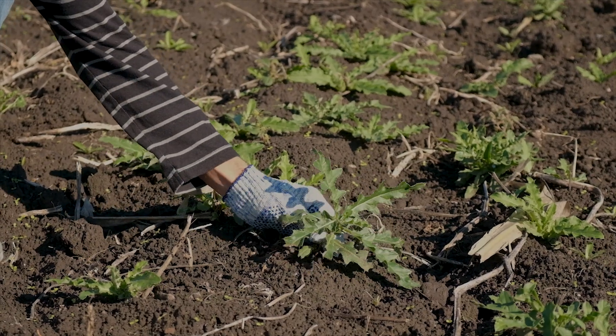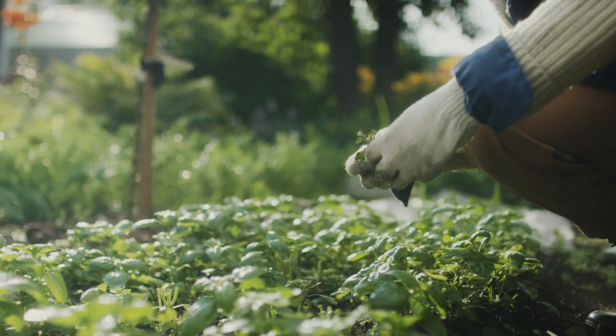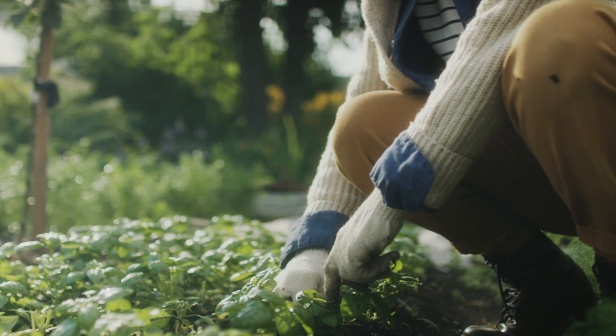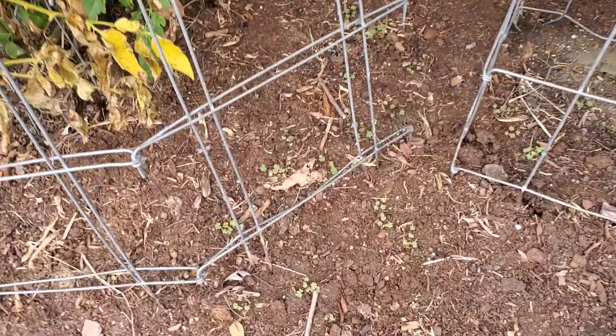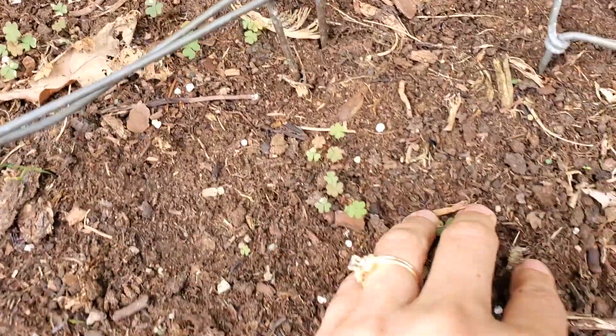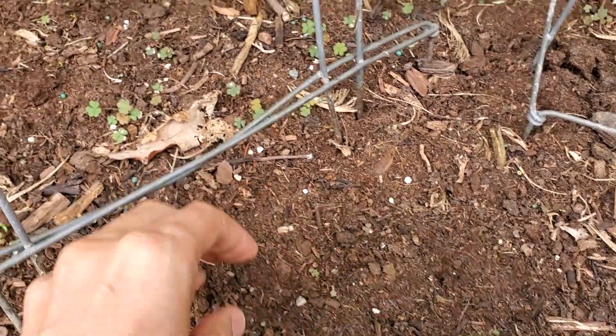That brings us to number two — the second thing you need to do in the garden every day — and that is pulling weeds. If you pull a handful of small weeds every day, the weeds don't get out of control. Make it a game where you always find five or six weeds. Typically they'll be tiny, but if you keep up with them every day, they never get out of control.